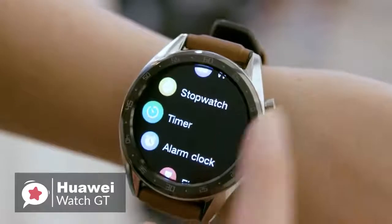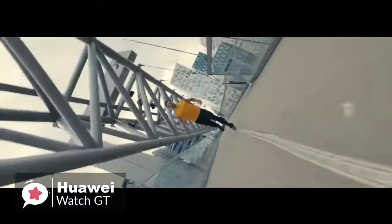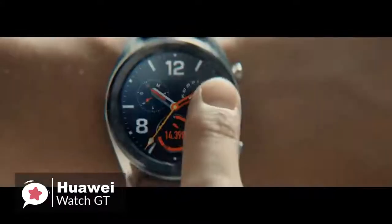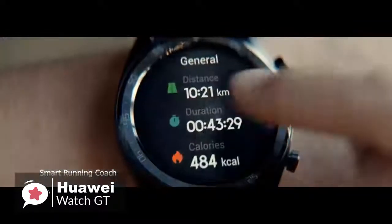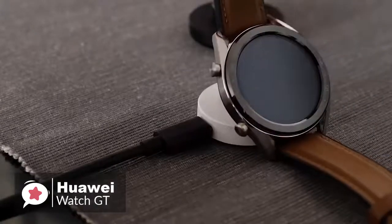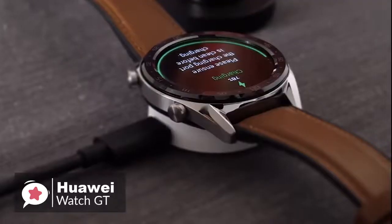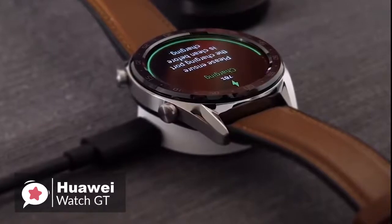Despite its simple looks, there is very little sensor-wise that this watch doesn't have. It has GPS with GLONASS and Beidou support, an optical heart rate sensor, accelerometer and gyroscope to track motion, and a magnetometer and barometer. A small white puck is included in the box, along with a USB Type-A to USB Type-C cable. You plug the Type-A end into any phone charger and the Type-C end into the puck, which snaps onto the back of the watch magnetically. Charging takes up to two hours.